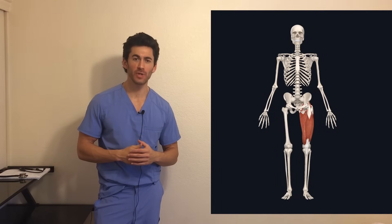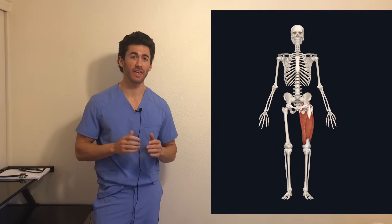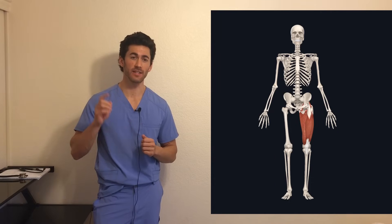Hi guys, Michael Kamalu, medical student at the Mayo Clinic here with Gains Without Pains. Today we're going to talk about the king of all lifts, and that is the squat.